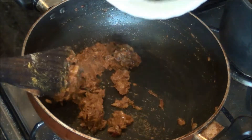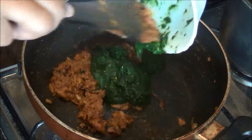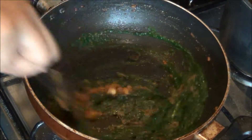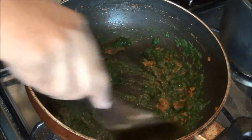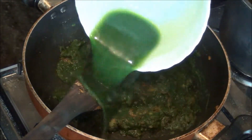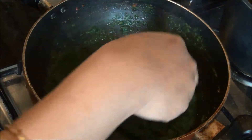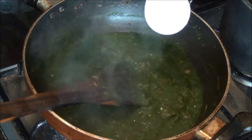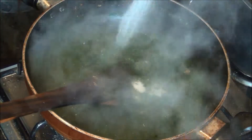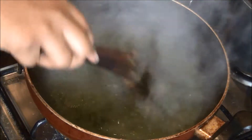Immediately I am going to add the spinach paste which I have already ground and kept ready. When you are boiling the spinach leaves, boil it without a lid so that you get a good green color like this. Also add another half a cup to one cup of water according to the consistency required, and allow it to come to a boil.